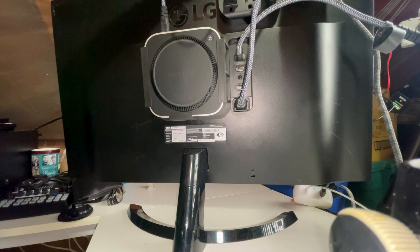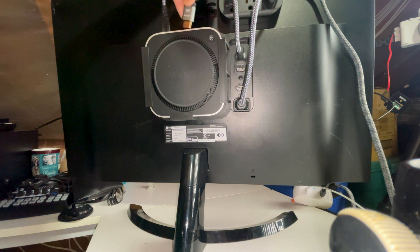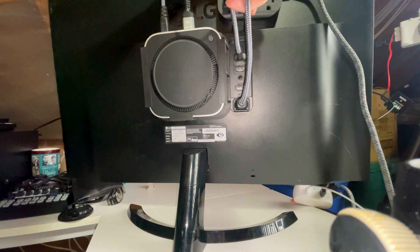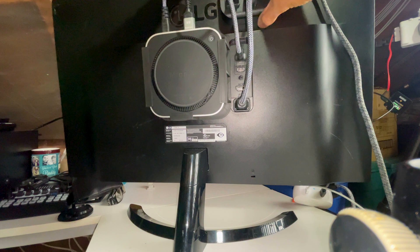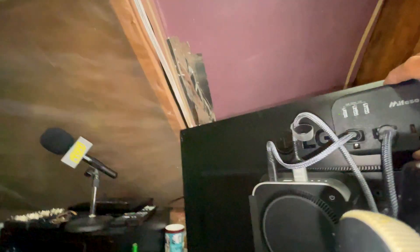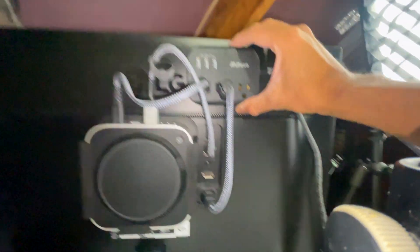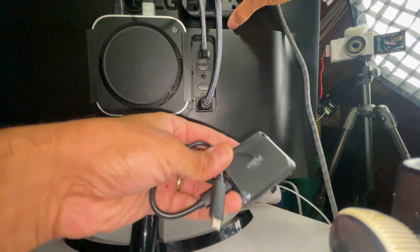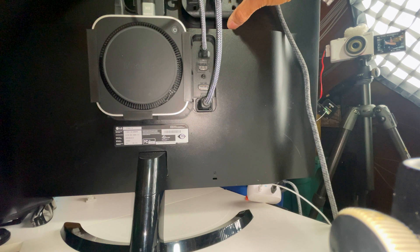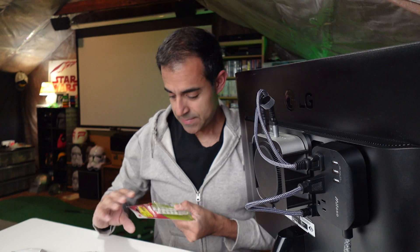I'm gonna try to stick it right there, and that way I can run the HDMI like that — yeah, that works a lot better. Actually the monitor cable I can connect over here, and that leaves me with another outlet open. I've got these USB-C ports right here to charge my phone or whatever. Look at that — pretty nice, especially with the short cables. And then I've got the little external drive that'll get plugged in here, and I can probably just stick that up here. Let's crank this baby up.